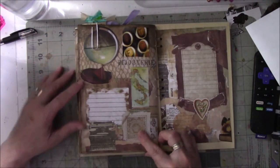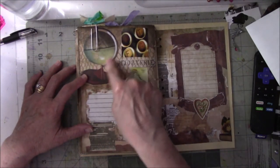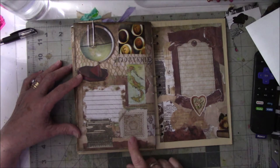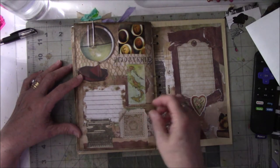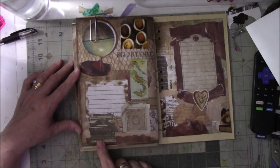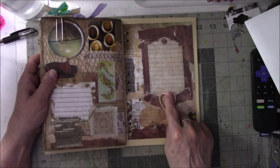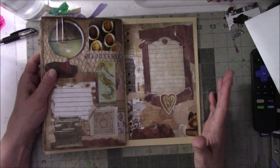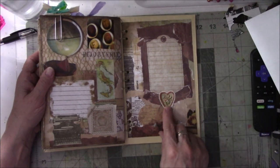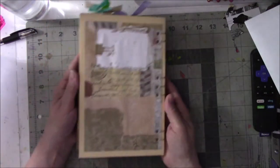This one is about typewriters, postage, and maps. I found a great image of a globe I really liked, plus old-fashioned keys, a map, and a picture of a typewriter, so it looks old-timey. And this is just the back of the book — a friend sent me a bunch of beautiful flower pieces, and I punched one out and glued it on.